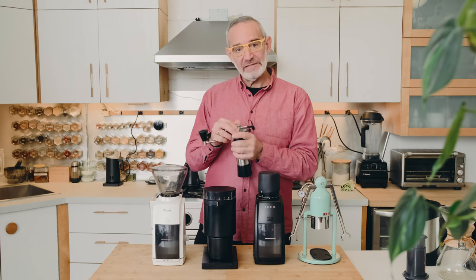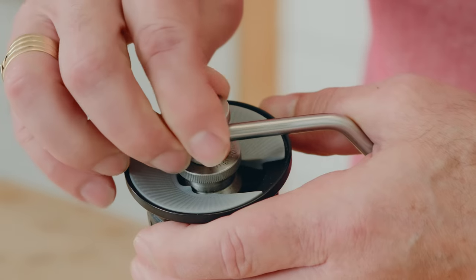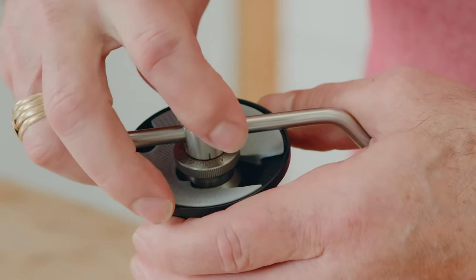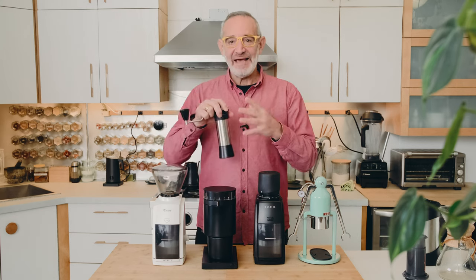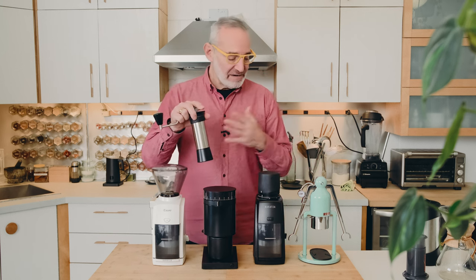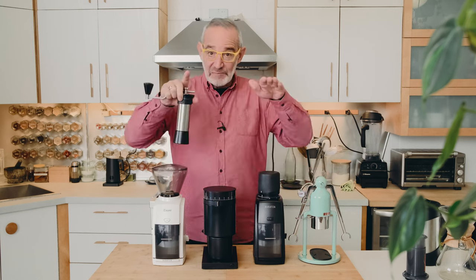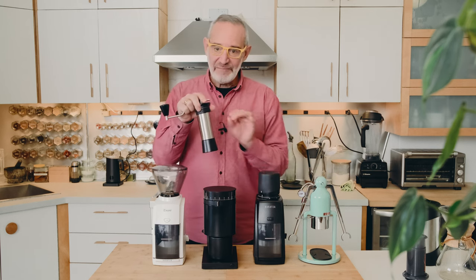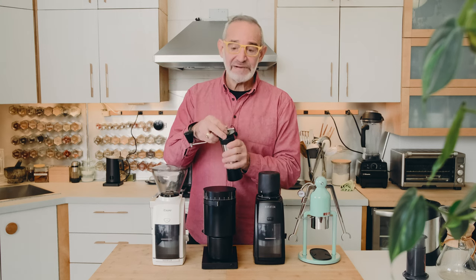We found that even within a week or so of getting our beans they start to change in terms of how we have to grind them. One of the great things about the Kinu is that the grind adjust is right on top. It's stepless and very easy to make small adjustments, because as the beans oxidize and age we can feel the difference on the handles when pressing down — we can sense the flow rate and make minute adjustments.